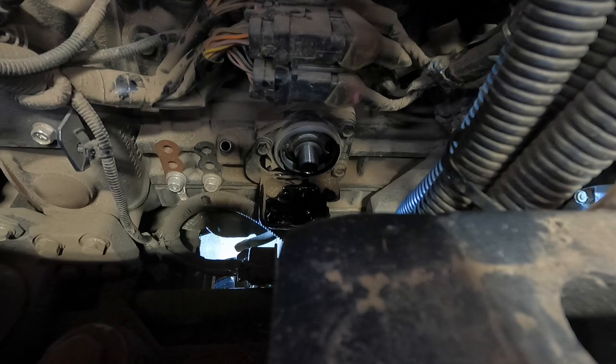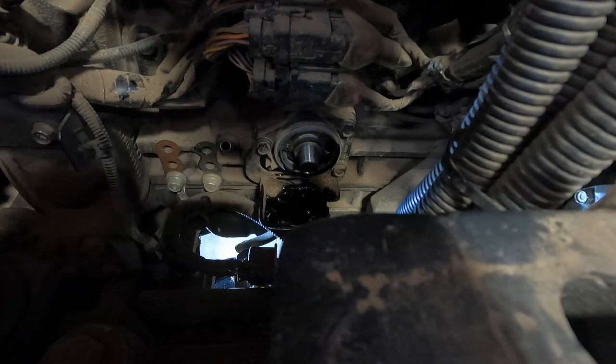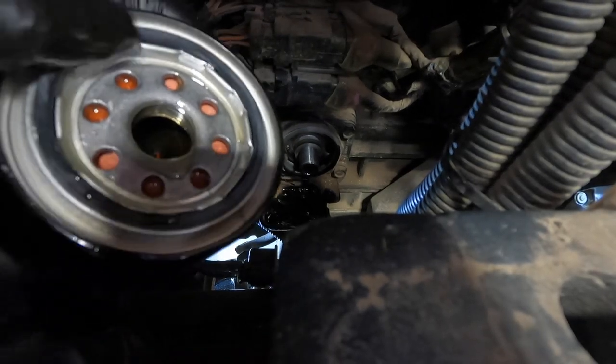You guys can use whatever oil you want, whatever floats your boat. I don't really run synthetic in my machines — for no particular reason besides I'm just used to running 15-40 Rotella. I'm pre-lubing the filter here. Turbo or not, it doesn't really matter to me — I usually just put some oil in the filter. This is a horizontal filter so obviously when you fill it up it's going to pour out a little, but I get it the majority of the way filled up, and then lube your ring.